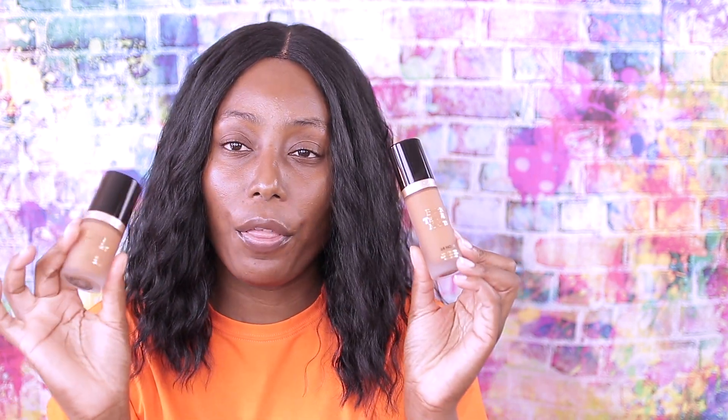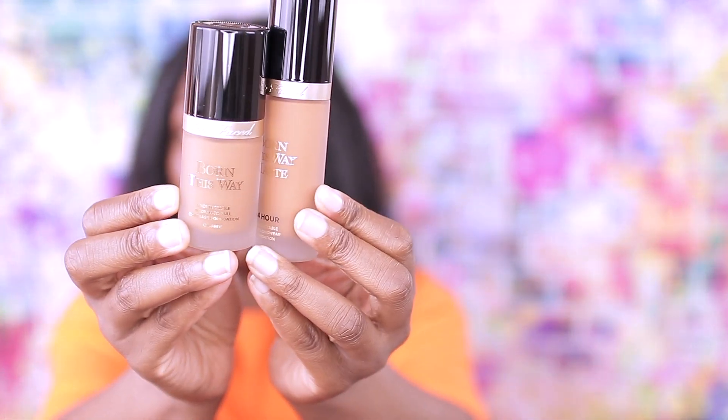The matte one is oil free, oil control, waterproof, and transfer resistant. It has more claims than the original — the original doesn't have as many claims, it's not waterproof or anything like that, but it is oil free and medium to full coverage. This one says 24 hours, and when I used it before I did get a full coverage. Both bottles are really short and I'm excited to see how both of them work for me.